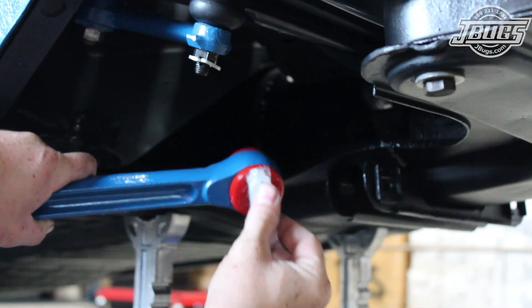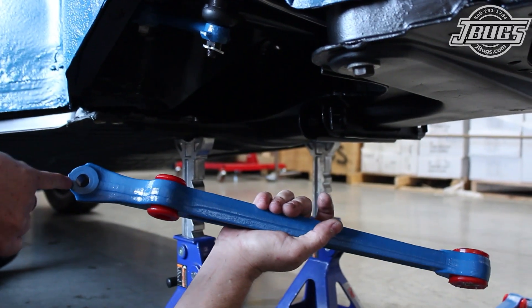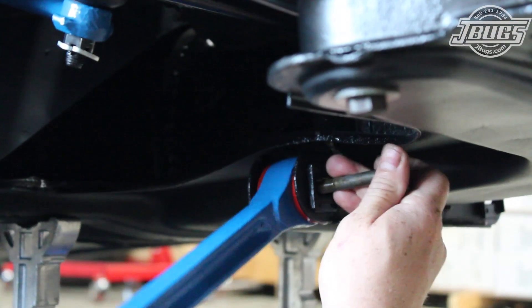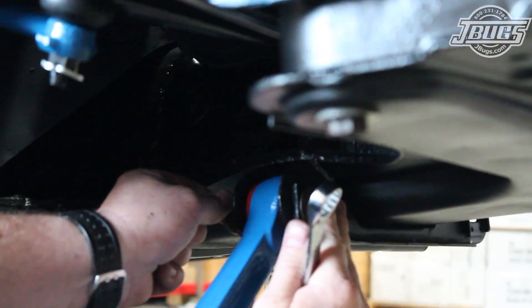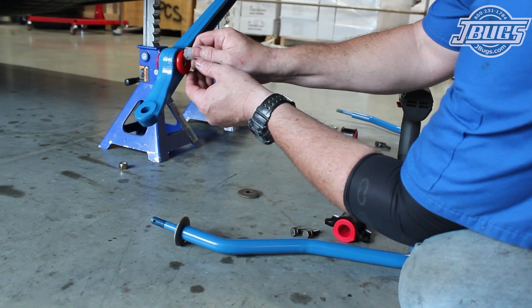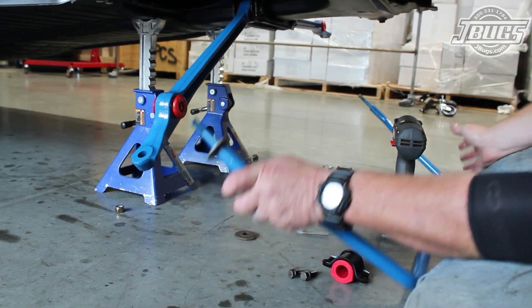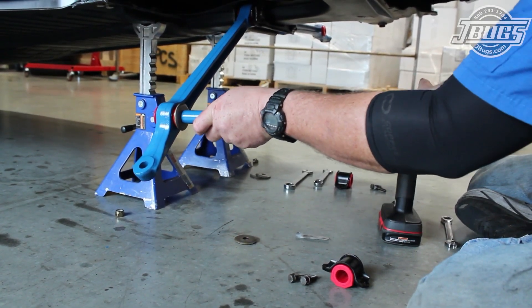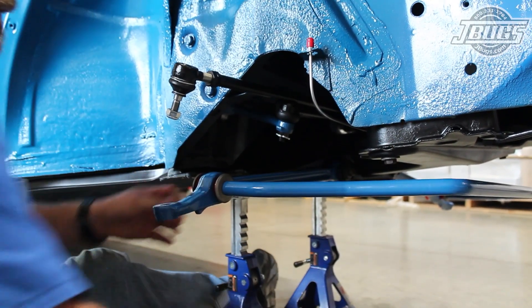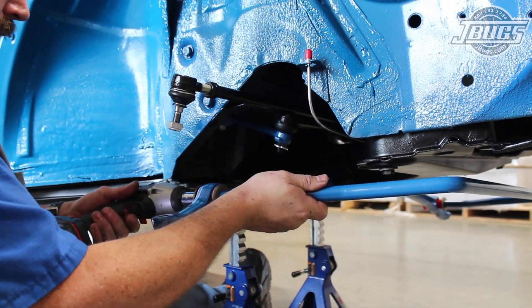Once both control arms are prepped, we move back to the car, grease the inner bushings, and set the control arm into the chassis noting the correct orientation. The eccentric bolts for the control arms are installed, rotated to the innermost position, and then tightened down. Once both arms are in place, we grease the sway bar bushings and install a new larger diameter 3¼ inch sway bar, with the washers in place on either side of the bushings. Once the sway bar is inserted through both control arms and the washers are over the bushings on the opposite side, the sway bar end nuts are tightened down to hold the bar to the control arms.